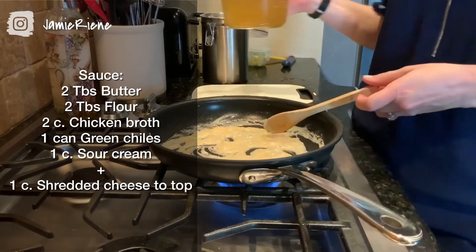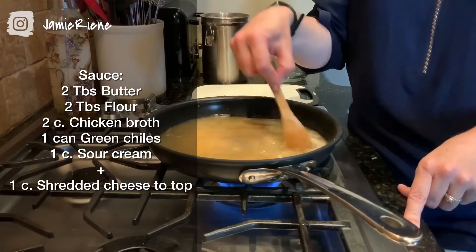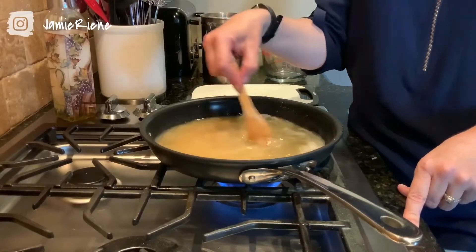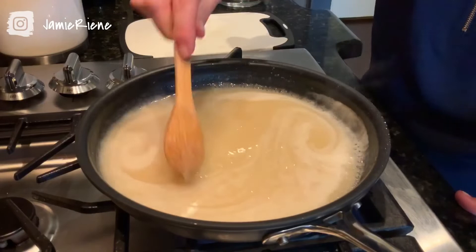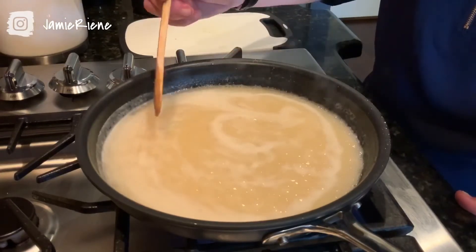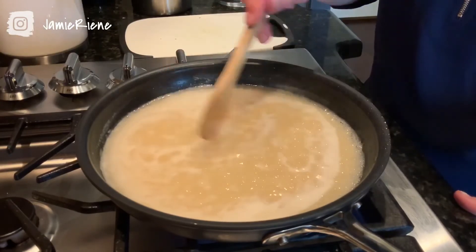I have two cups of chicken broth here and I'm just going to pour it in. That looks funky right now but it's going to simmer and all of that is going to blend together. As you can see this has mixed together — it's not looking funky anymore. It's starting to bubble around the edges and it's thicker. We're just going to let this simmer for another minute and then remove it from the heat. Just continue to stir through all these little bubbles — that's a good thing.